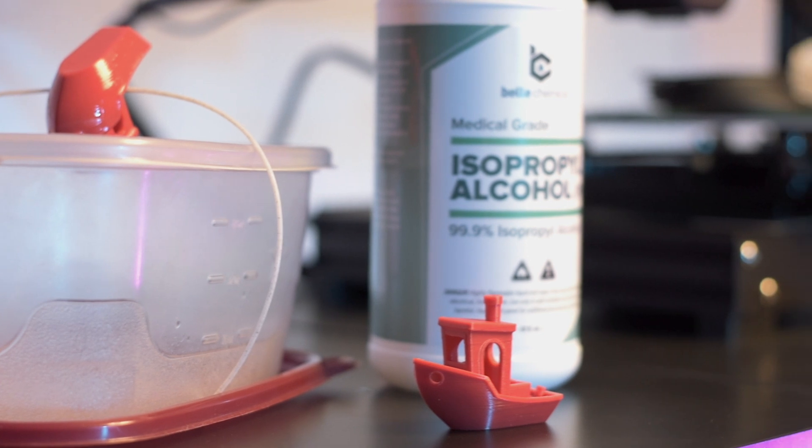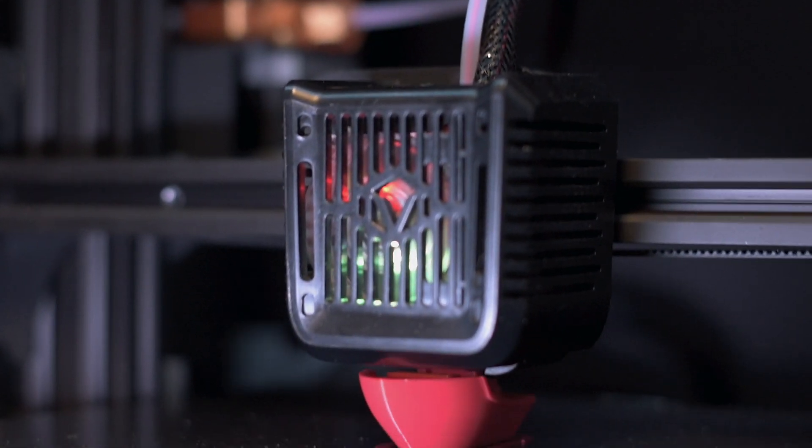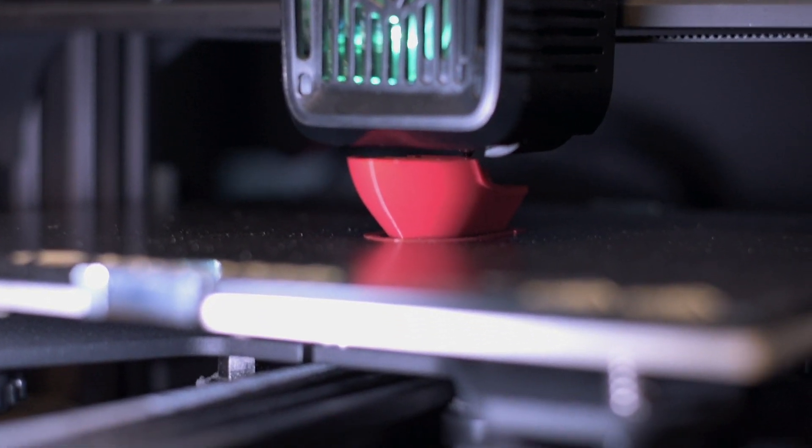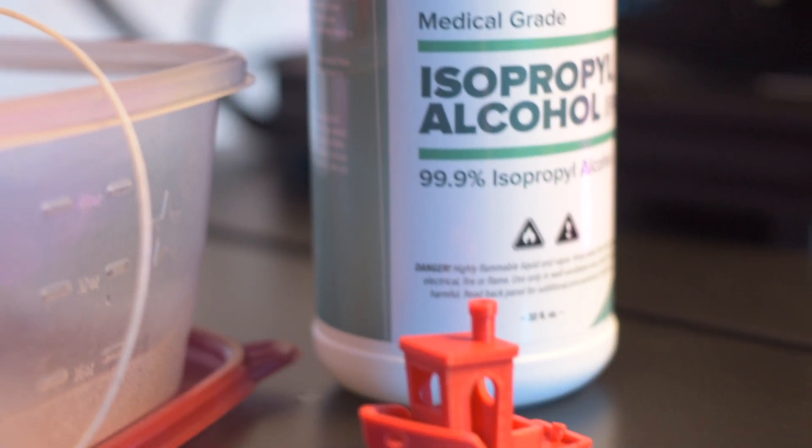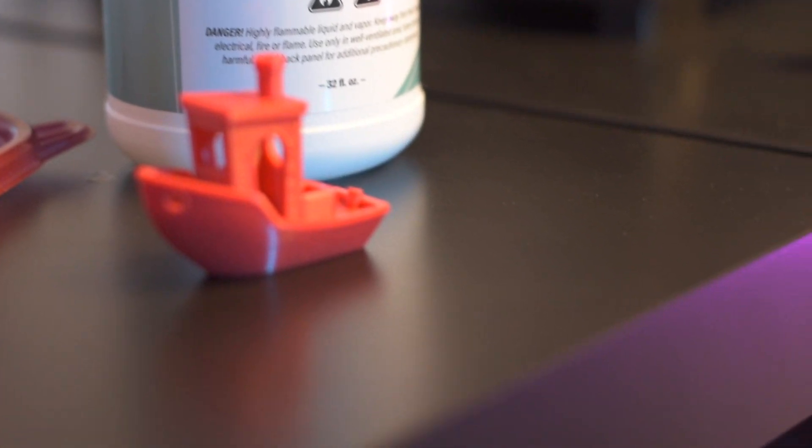PVB has a really unique property where it can be smoothed using isopropyl alcohol — the same stuff we use to clean our beds. One of the best parts is it doesn't need any kind of enclosure or anything special. In fact, it prints as easy as PLA. To get a smooth finish you can dip the item or spray it, let it dry, and it should have the effect.